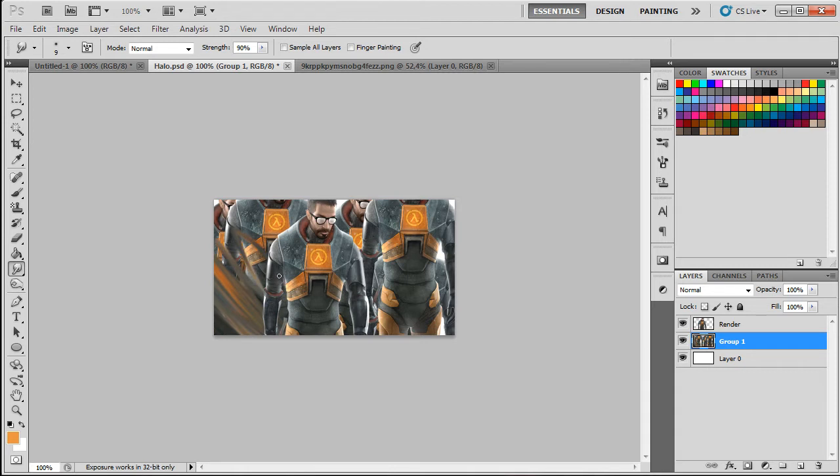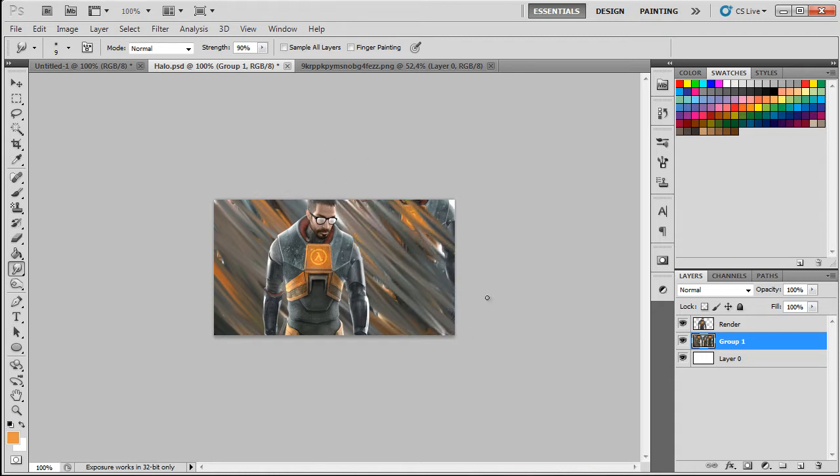Another smudge technique is to click from the render going upward. If your render has some flow you can use that, but in this case it doesn't have much. Just smudge, smudge, smudge — try not to leave any empty spaces or show what was in the background before. This works pretty well and goes pretty quick.